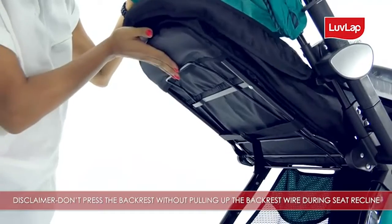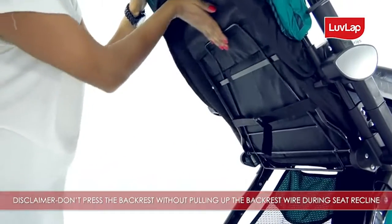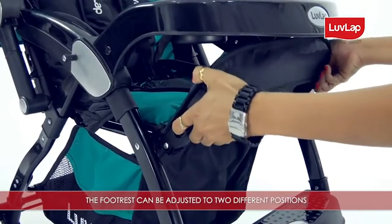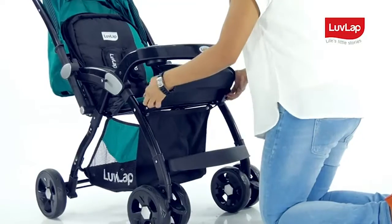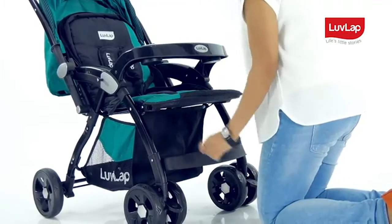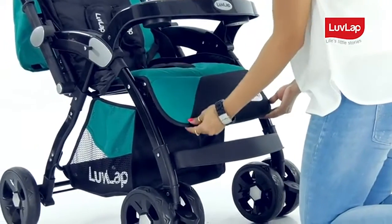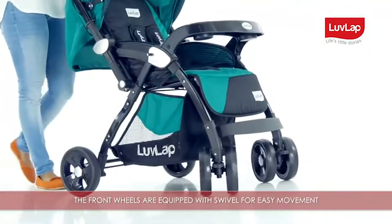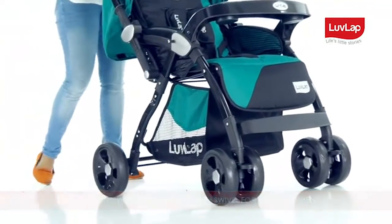The footrest can be adjusted to two different positions — just pull both the side knobs on the footrest simultaneously to rotate it. The front wheels are equipped with swivel for easy movement.